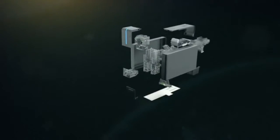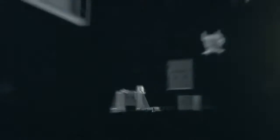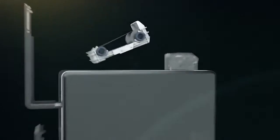Espresso features include: a print module, contact chip and contactless smart card encoders, magnetic card encoder, and auto-recognition ribbon cartridge for quick and simple replacement.